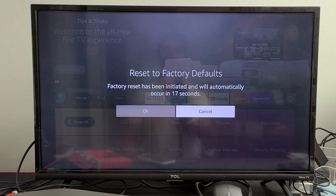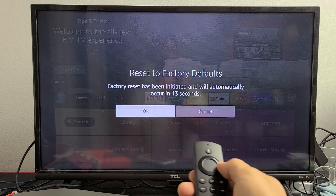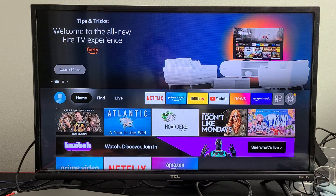There we go — reset to factory defaults. You want to go ahead and proceed. Move over to OK and click OK. I don't want to factory reset this, but there you go — two ways to factory reset. Any questions or issues on this Fire TV Stick, comment below and I'll see if I can help you out.